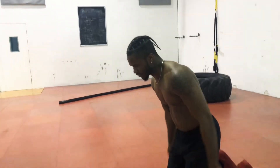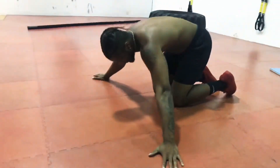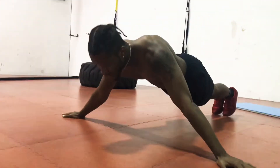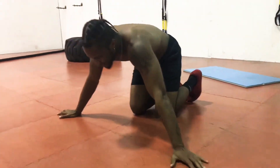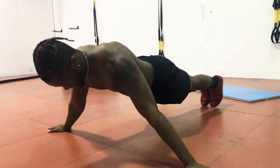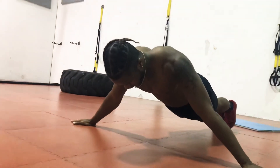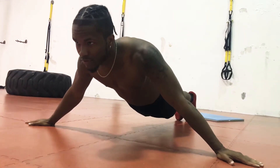Alright, next we're going to do the wide push-up hold for 15 seconds — 5 seconds longer this time. Ready, go as wide as you can without falling. 1, 2, 3, 4, 5, 6, 7, 8, 9, 10, 11, 12, 13, 14, 15. Cool.